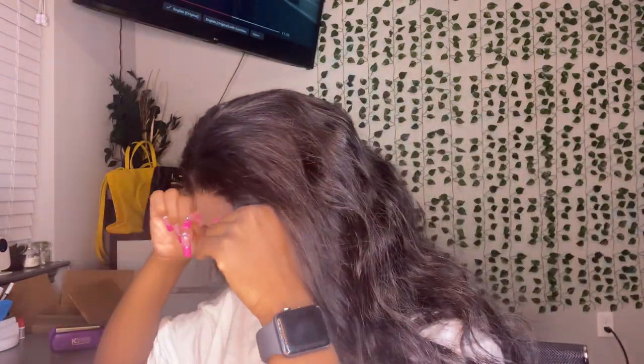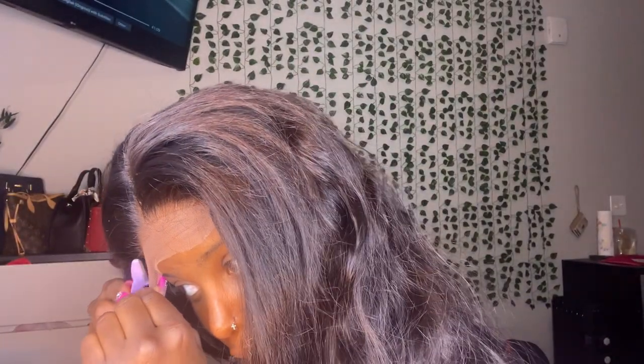Alright guys, the wig is on. Like I said, I'm going for the more natural look today, so I'm not going to be doing any edges. I'm basically going to cut my lace real quick, and it's harder to do while looking into the camera, so I'm going to look into my mirror which is right on the side so I can cut the lace right.